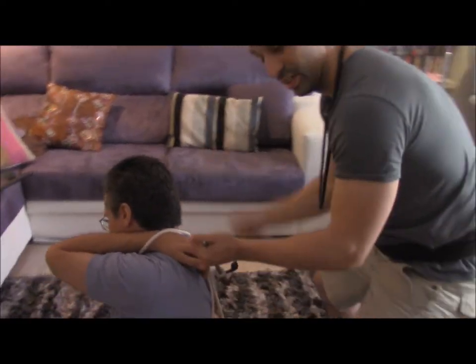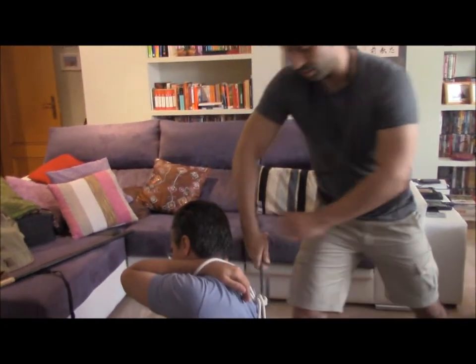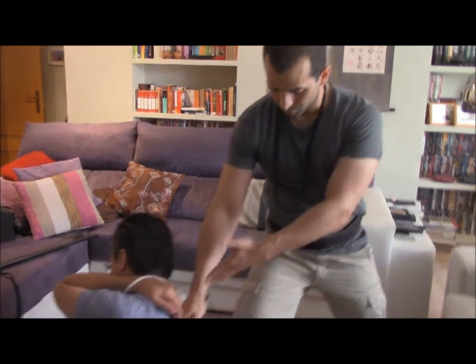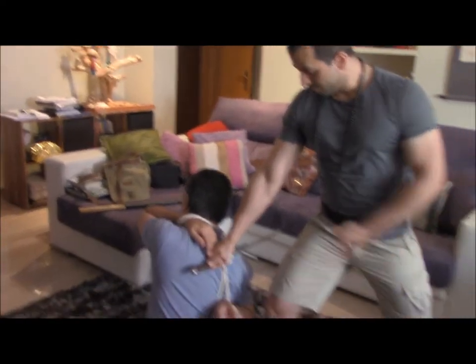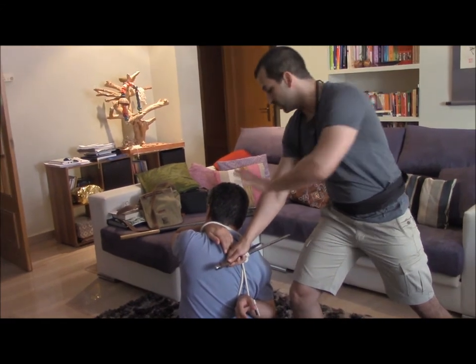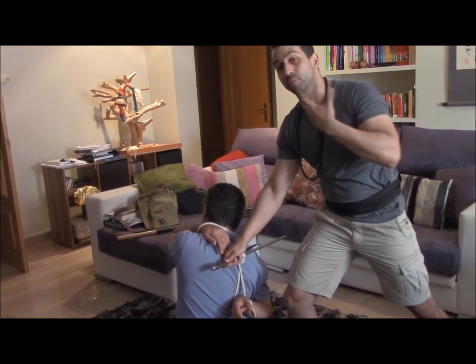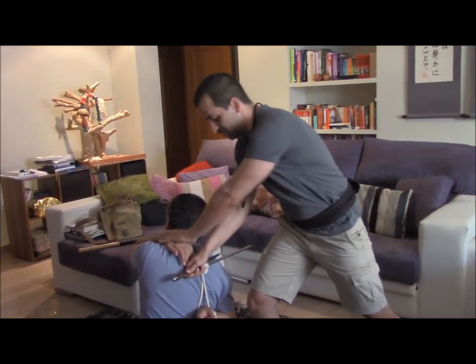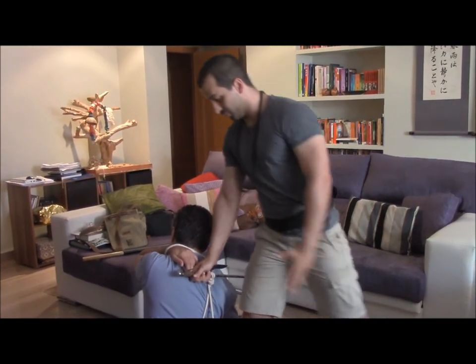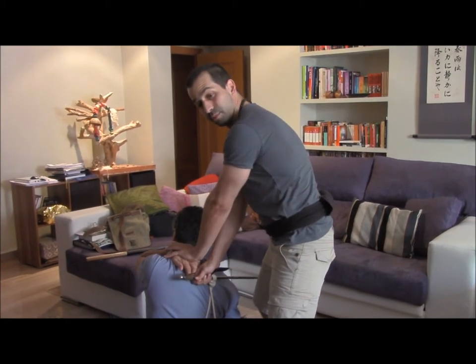I can continue doing that, and I can finish using that. This is a way that we can exert a lot of force. It's going to strangle him — we are trying to avoid a lot of blood flow to his head by trapping both of his hands — and we can make this position very stable for us and very uncomfortable for him.